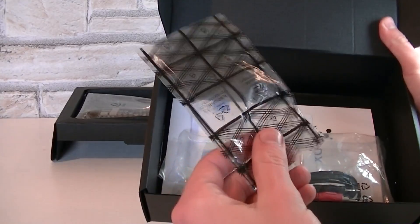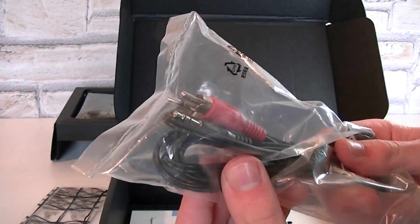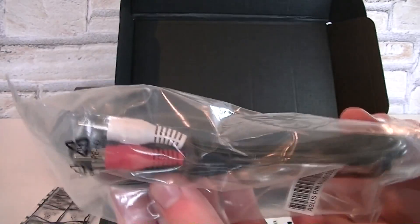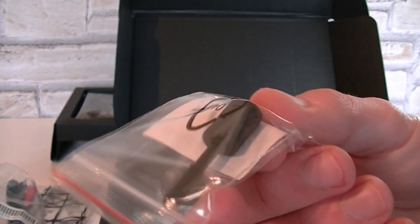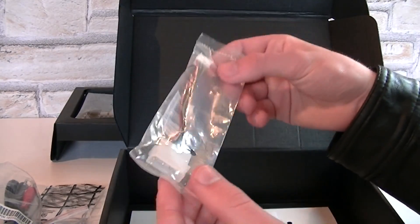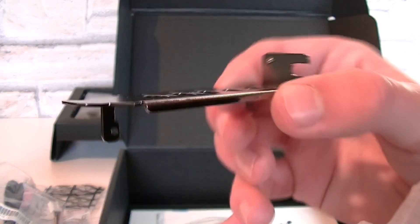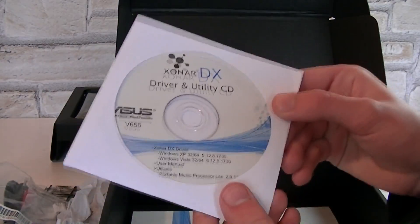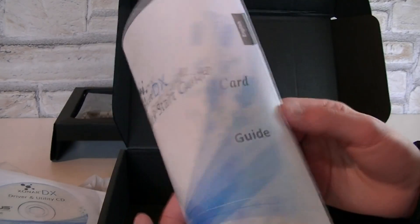Here's an empty bag — looks like two tiny screws are lost somewhere in this box. Then you get one 3.5mm stereo to dual RCA cable, an S/PDIF TosLink optical adapter, and for those without enough floppy connectors on their power supply, ASUS also includes a Molex to floppy connector adapter. There's also an additional low profile bracket, the driver CD, and the Xonar DX quick start guide — I'd really recommend reading that before you install or uninstall the sound card.